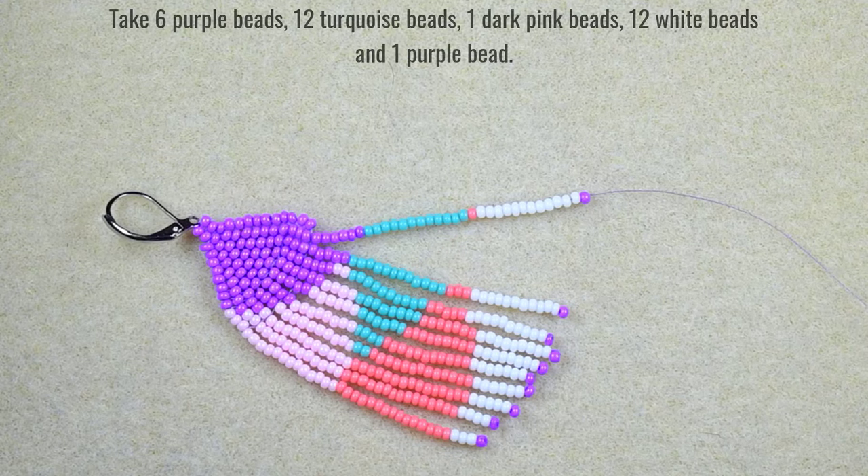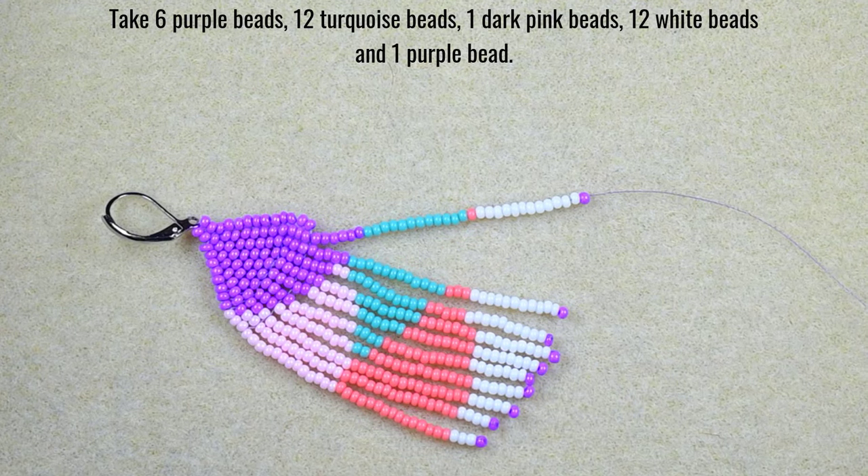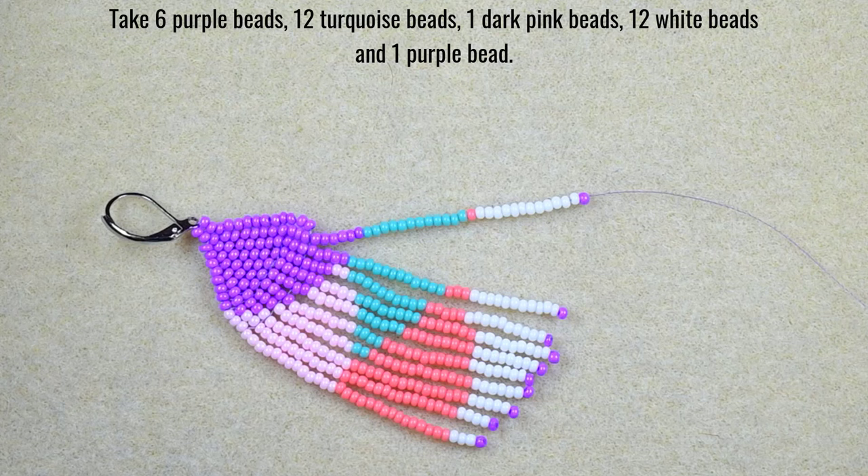For my tenth fringe: 6 purple beads, 12 turquoise beads, 1 dark pink bead, 12 white beads, and 1 purple bead.